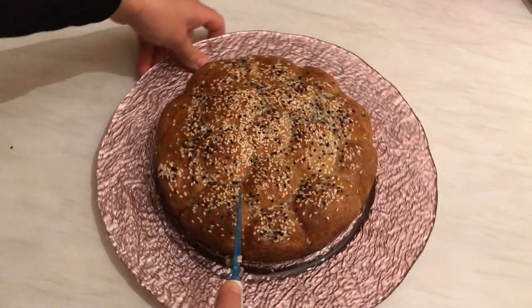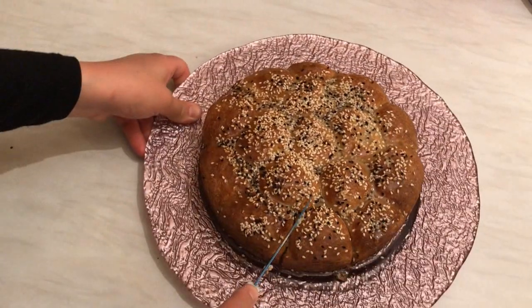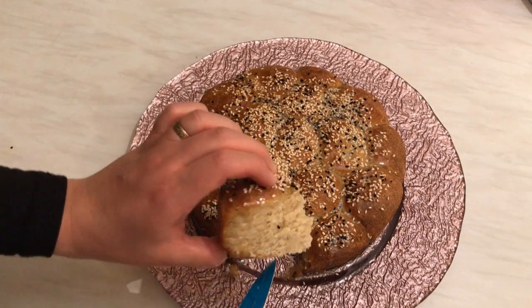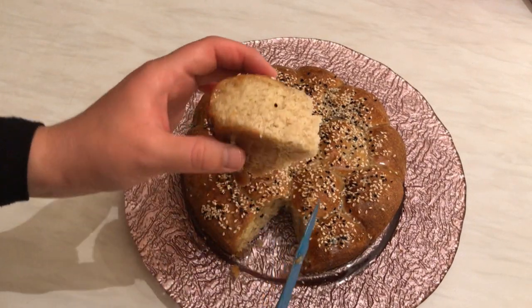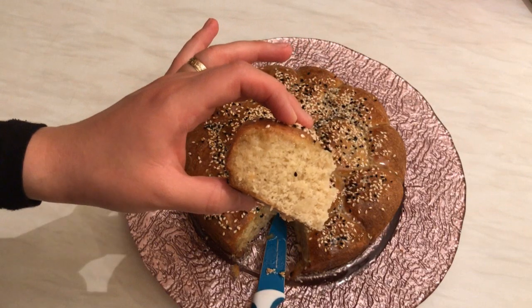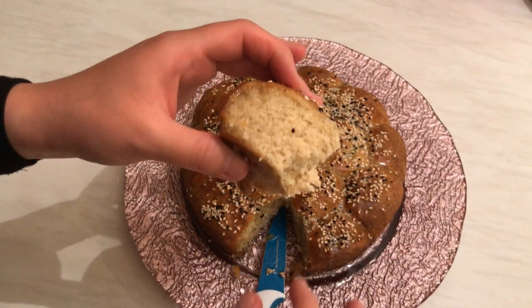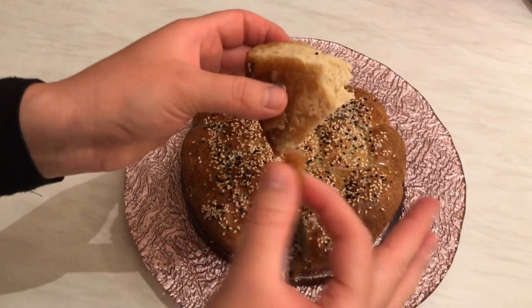You need about half a cup of syrup. Wow, look at the inside — so fluffy! So yummy and sweet!